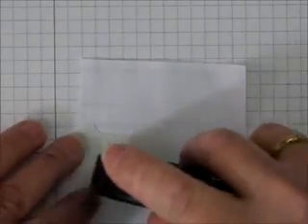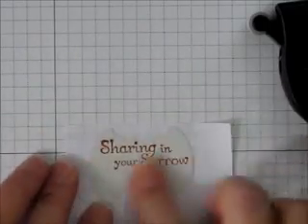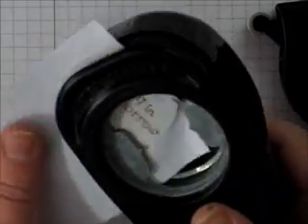Then what I'm going to do is take a piece of ordinary copy paper and stick the punched piece onto it, because we're going to use this as a carrier. Then I'll take my punch and stick it back into the punch.